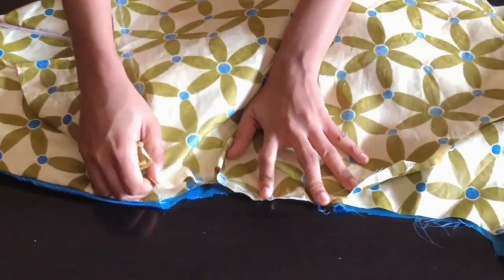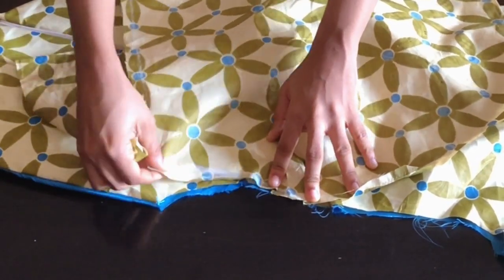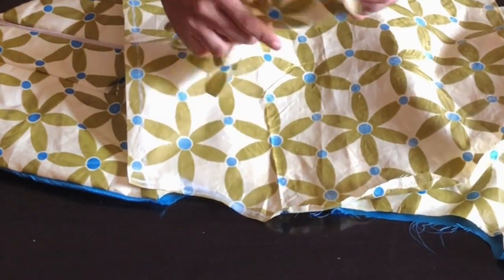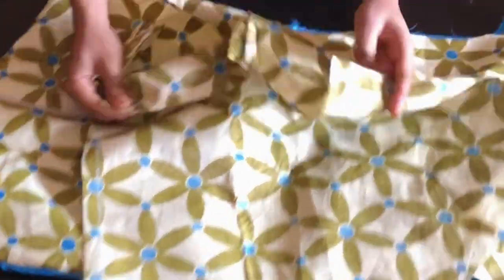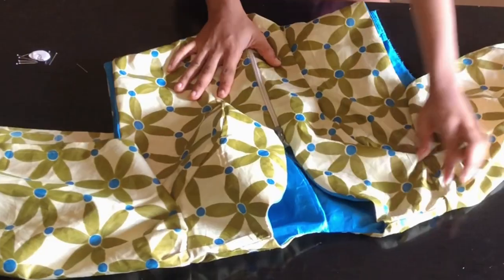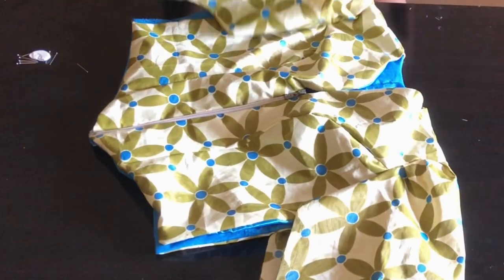Before attaching the band I'm going to place the sleeve on my dress, gather it a bit, and sew with half inch on both sides. After doing that I'll take the band I cut out, fold it, place it at the sleeve end, gather it all around, and sew it at the sewing machine. After attaching my sleeve this is what the dress is looking like.